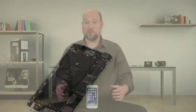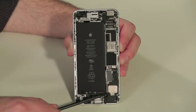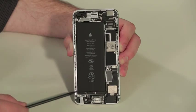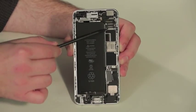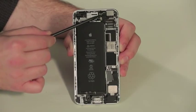The overall hardware layout is the same as on the regular iPhone 6. There's a speaker and lightning connector assembly at the bottom, battery along the left side, motherboard along the right, and the camera assembly at the top.